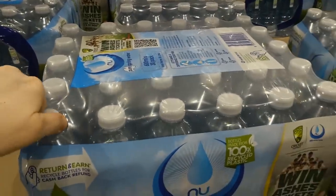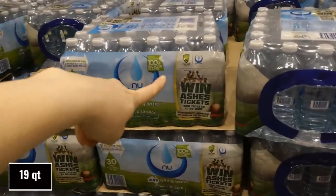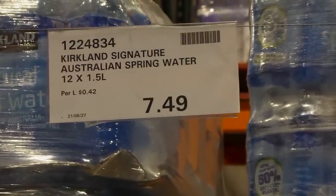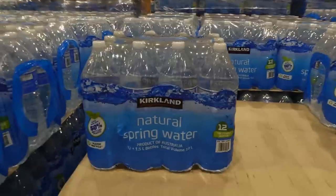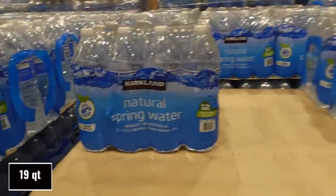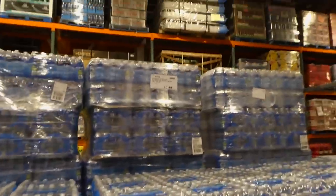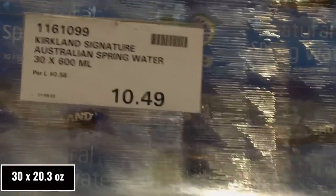The New Pure 600ml bottles total 18 liters, and there's also a cricket promo to win tickets. The best options for spring water here are the Kirkland Signature Australian Spring Water — 12 of the 1.5-liter bottles for $7.50, equaling 18 liters. We have some of these at home. They also have 30 of the 600ml Kirkland bottles for $10.50, also 18 liters total.